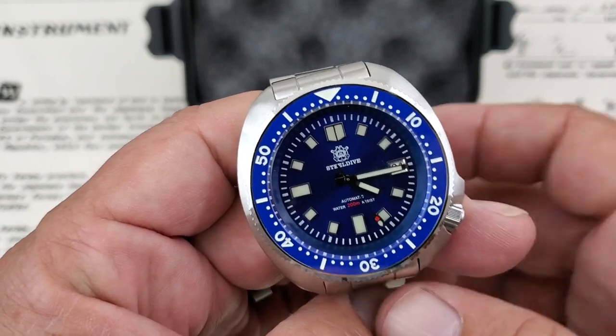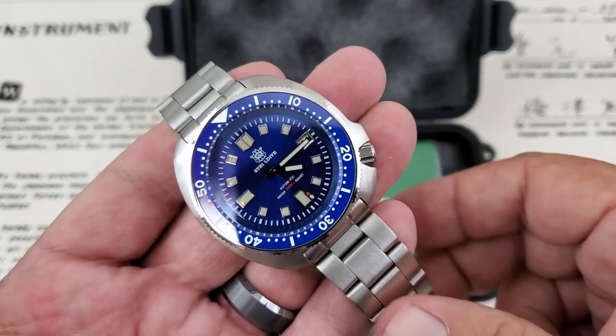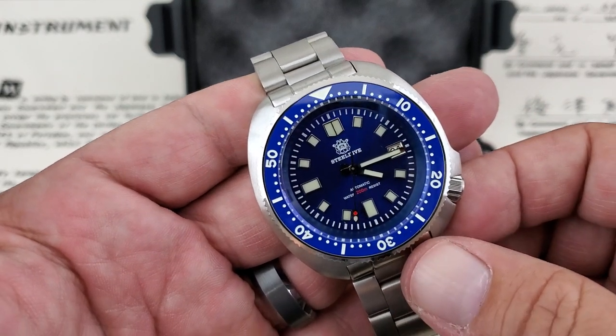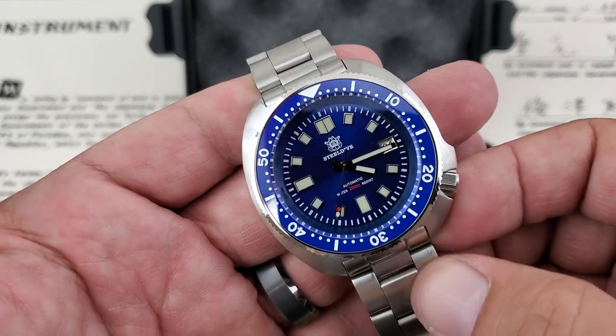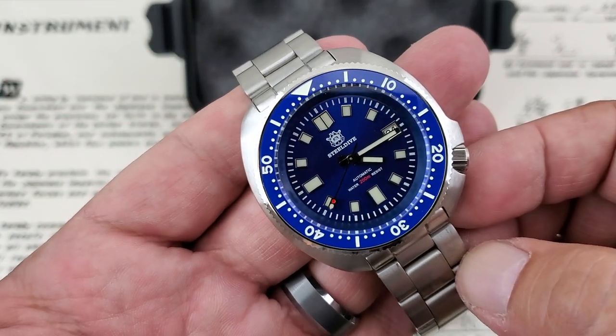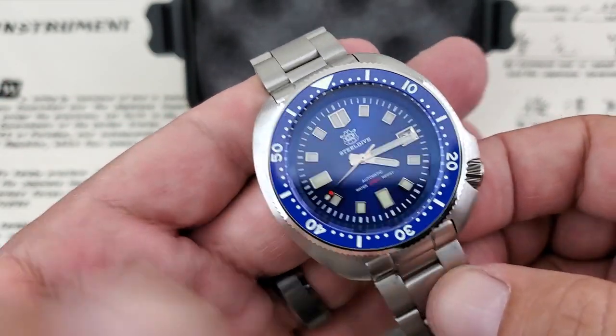Just a real quick unboxing of the Steel Dive here — you guys can see how it comes packaged. Talking about the speediness of delivery: I ordered it about a week ago and it got to me from China in a week. Even with the pandemic and everything else going on, watches are still getting delivered out there.